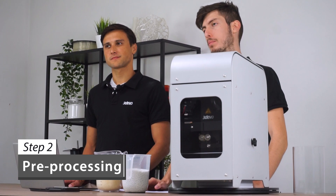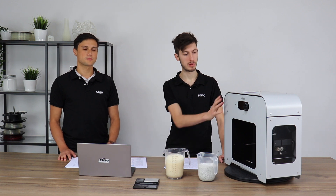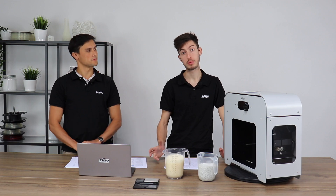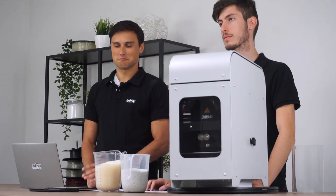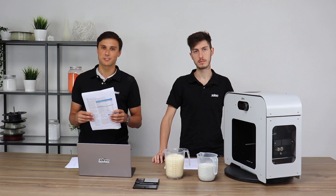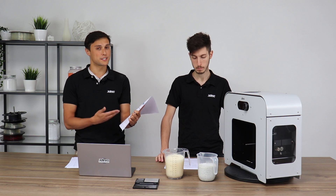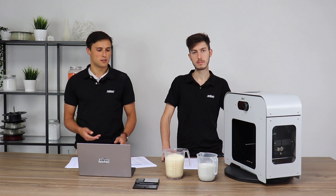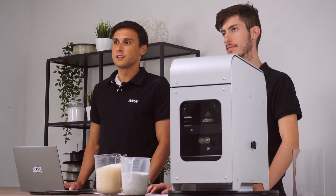Most thermoplastics are hygroscopic, which means they can absorb moisture inside their structure. The presence of that moisture during the process will cause some issues — for example, you could extrude a filament with bubbles, which is something you want to avoid. So to avoid this, you need to dry your material. On the technical data sheet usually supplied with your material, you can find information about which temperature you need to dry it at and for how long. You can use this information to set the Arid Polymer Dryer or any other drying solution available at your facility.